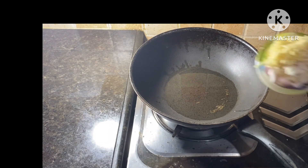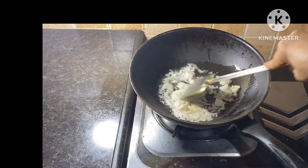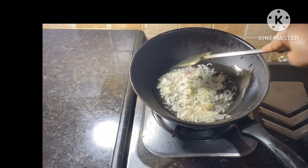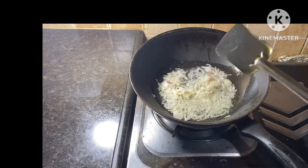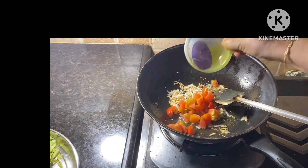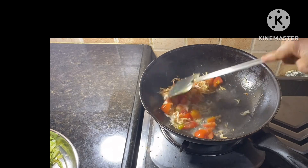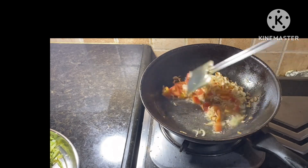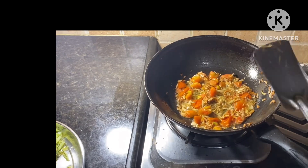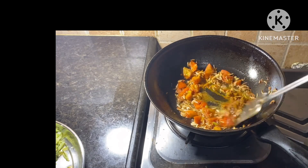We are going to make it a little bit. We have two super tomatoes. Add the tomatoes like that — all the tomatoes are finished.